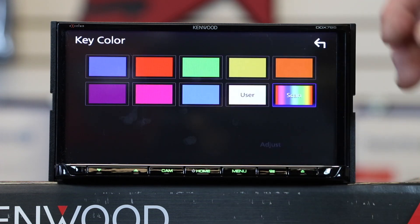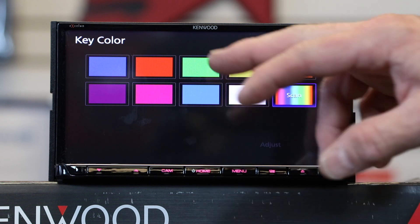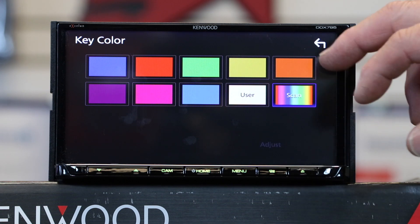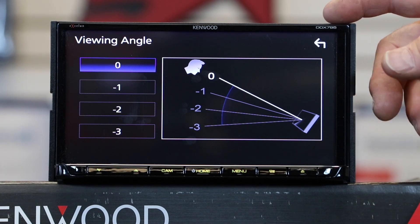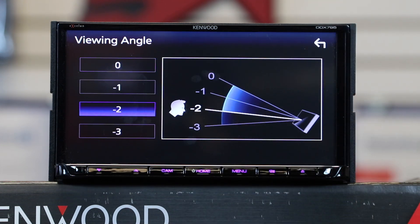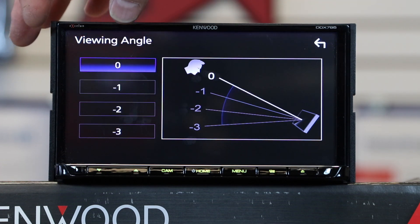Display setup lets you pick the key color for the buttons across the bottom — there are several to choose from, you can make and adjust your own, or set it to color scan. View angle lets you enhance your view options using black levels, contrast, and brightness, giving you the illusion of changing how you're looking at the display to improve image quality and sharpness.